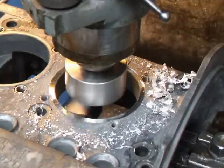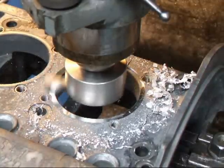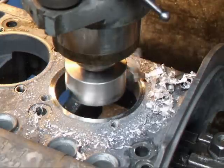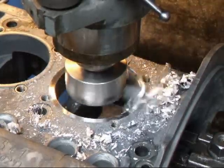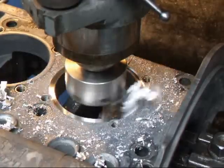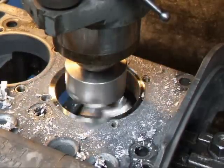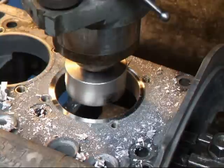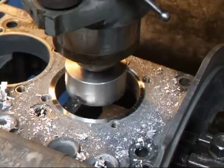All right, that's 10 thousandths, and we still haven't cleaned up, so I'll take a little bit more. That's 15, and that looks good. Now we'll do the other side.